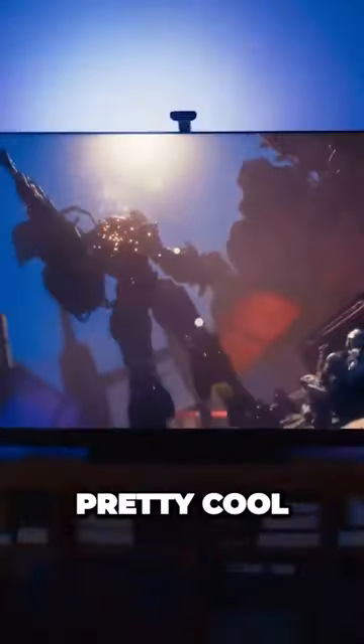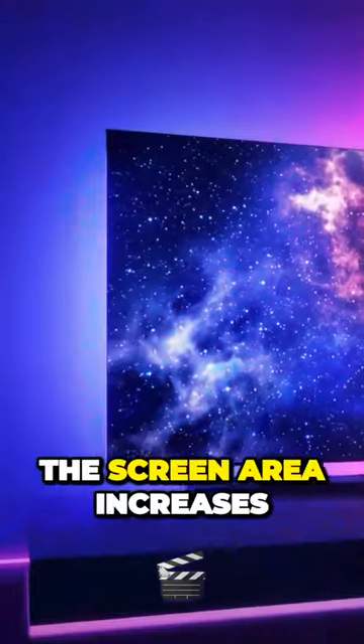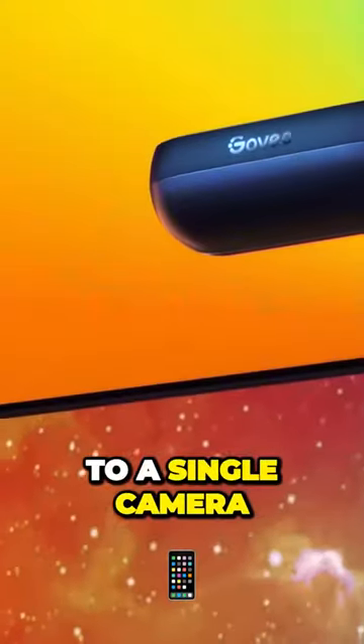They pick those colors from the TV screen and zap them onto the strip, and then the strip shoots them right onto the wall. Pretty cool, huh? This way, the screen area increases by over 50% compared to a single camera.